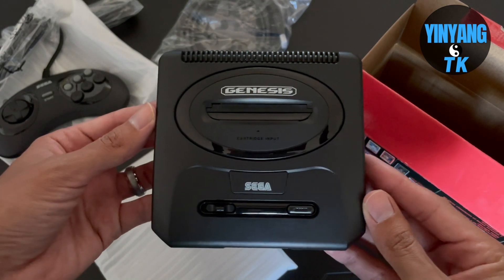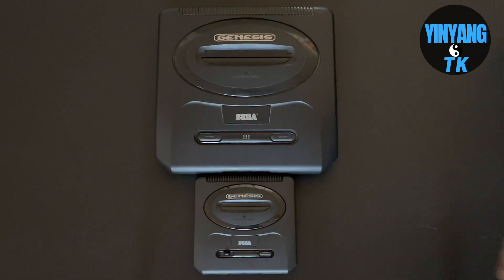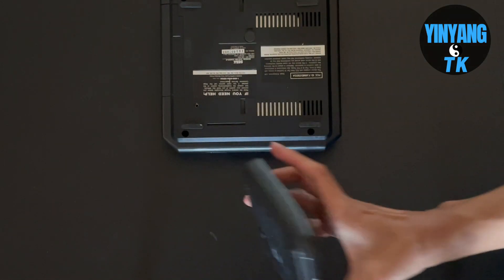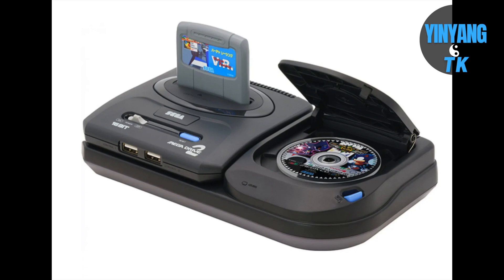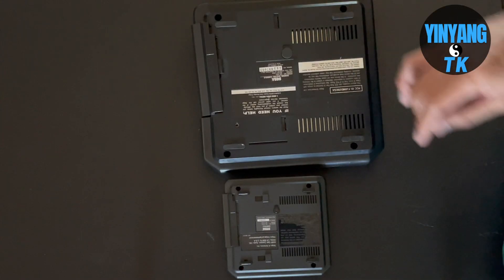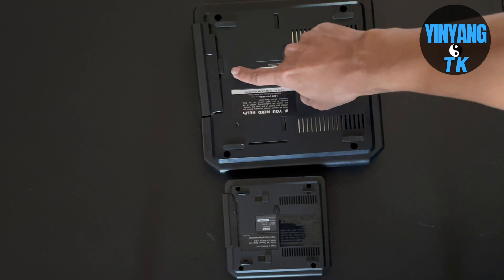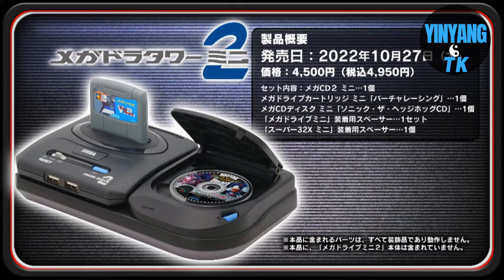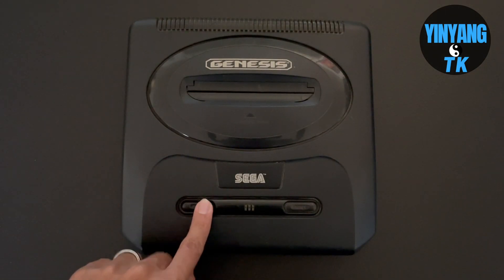That's everything included in the box. Another cool feature they added on the Sega Genesis Mini 2 is that they actually added compartments on the bottom, in which you can attach the Sega CD Tower 2, or the Tower of Power as it's famously known. All you have to do is attach the two compartments on the left side of the Sega Genesis Mini 2 and put it all together. Hopefully they do sell it stateside, but I highly doubt it.